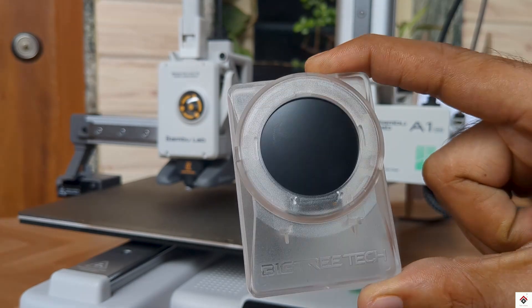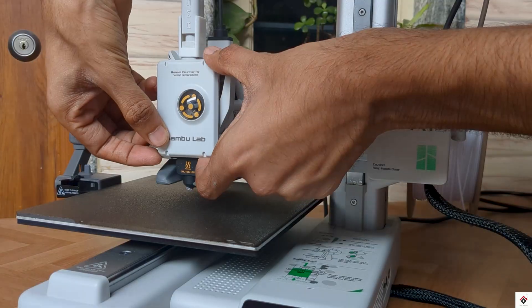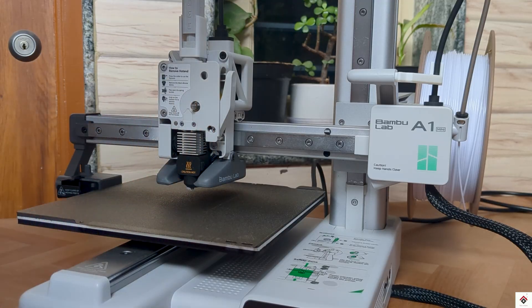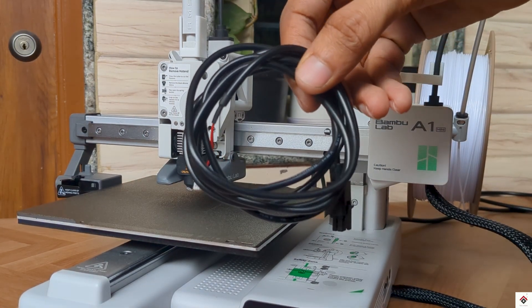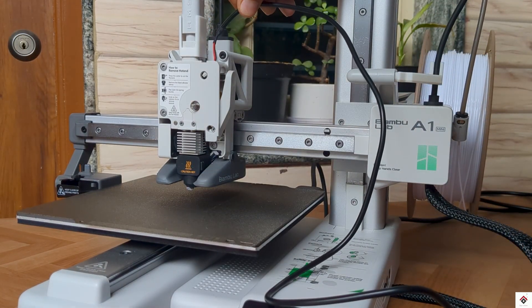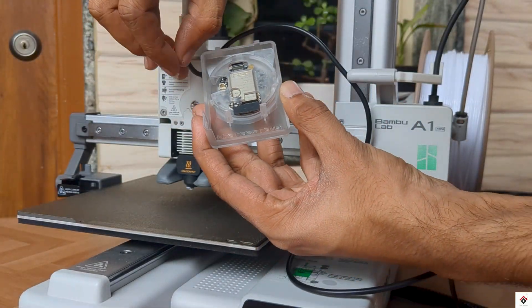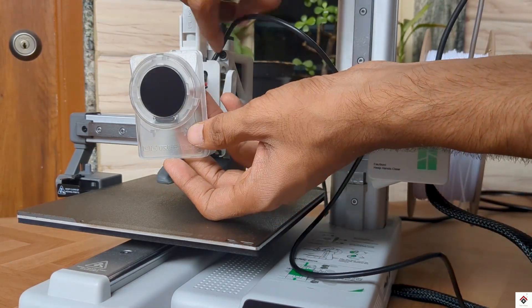To mount this unit, we have to remove the front cover of the printer along with the wheel. Insert the provided power cable through the hole, connect it to the power interface, and fix the complete unit in place.